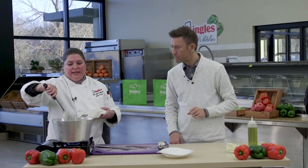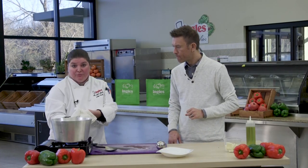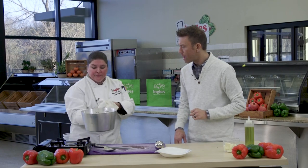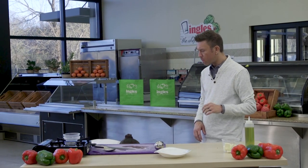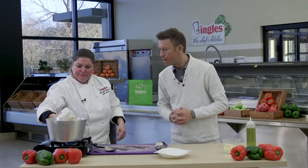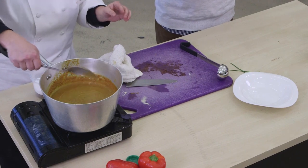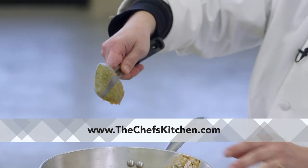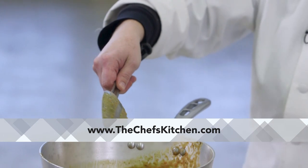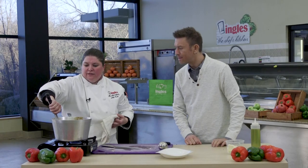So we're gonna let that reduce for about an hour. And after it reduces, you're gonna buzz it up with either an immersion blender or a regular blender. Is there a consistency that you're really looking for on that? Yes — so the cooking term is called nappe. What you do is you take the spoon, and you run your finger and see how it's not running down like a waterfall. That's nappe — and you know the consistency is there.